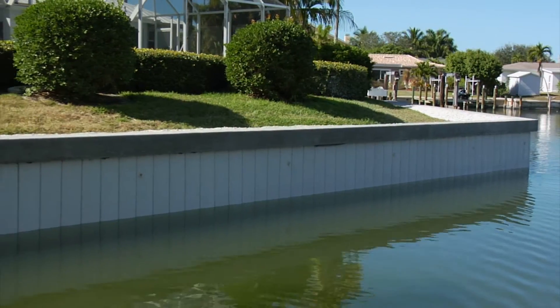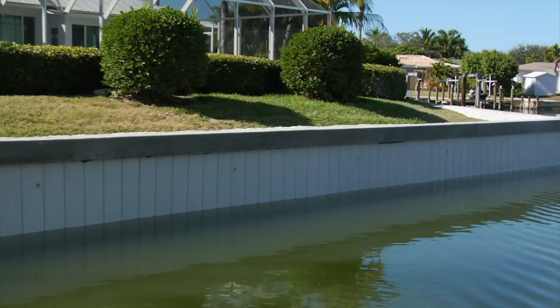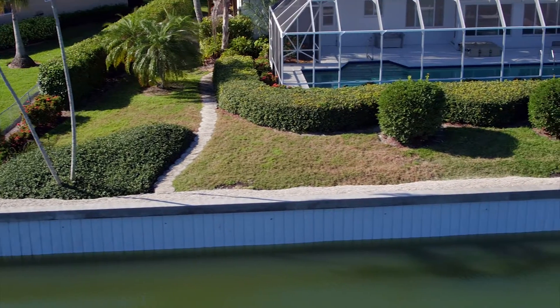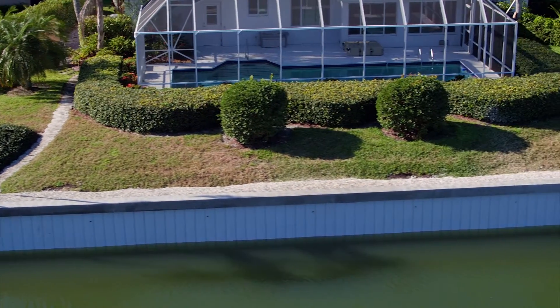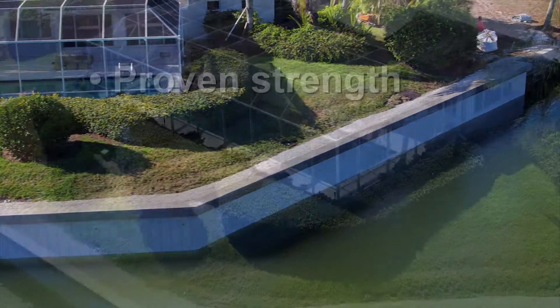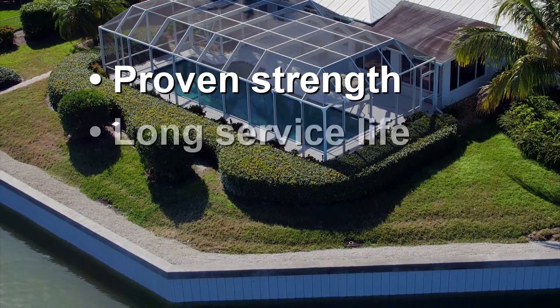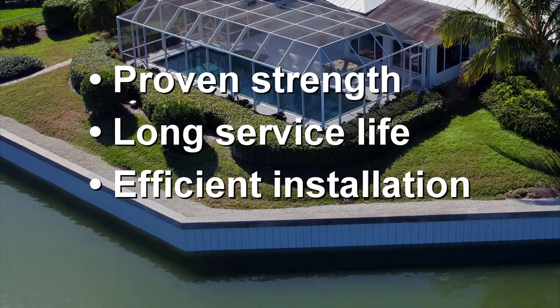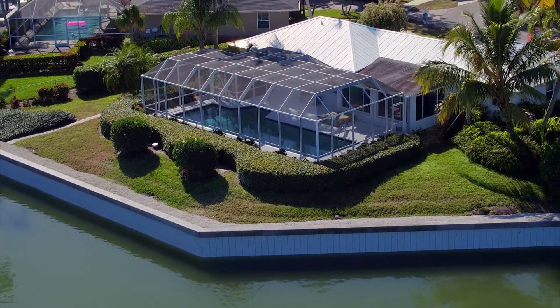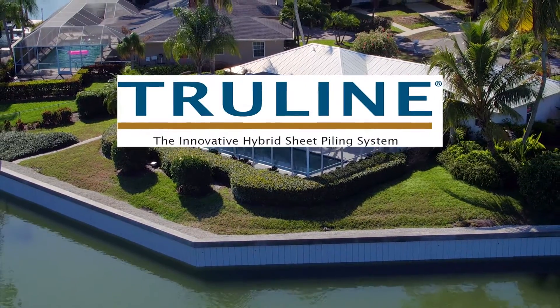The wall is solid and built to stand the test of time, but the construction methods used have such low impact and small footprint that the property being protected returns to normal within a few days of completion. For proven strength, long service life, efficient installation, and appealing aesthetics, trust your waterfront property to the innovative TruLine retaining wall system.